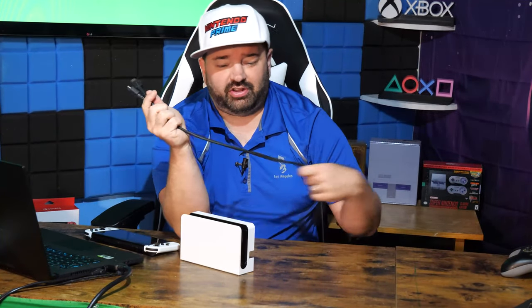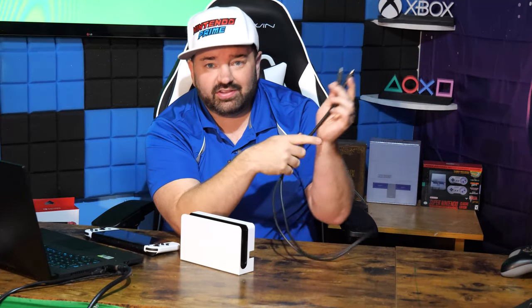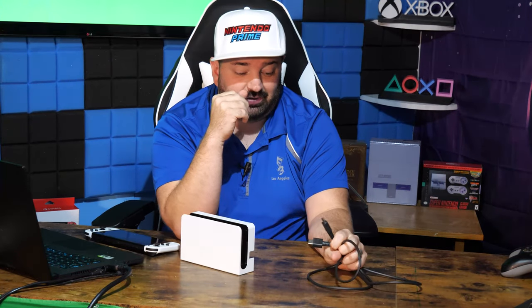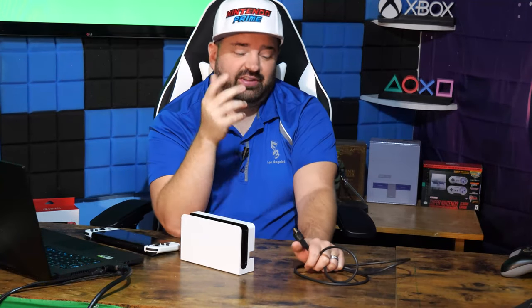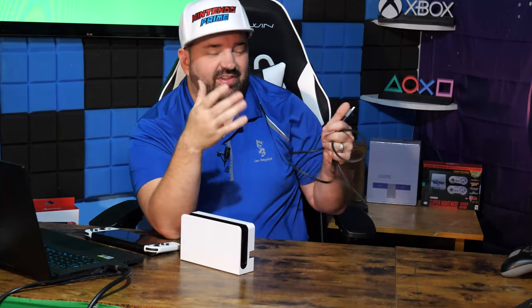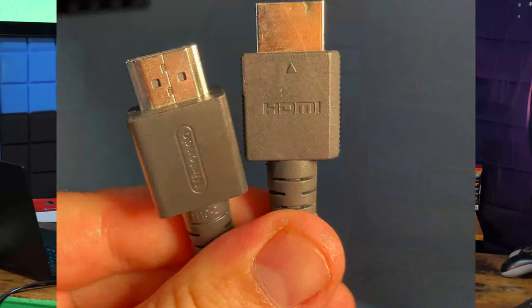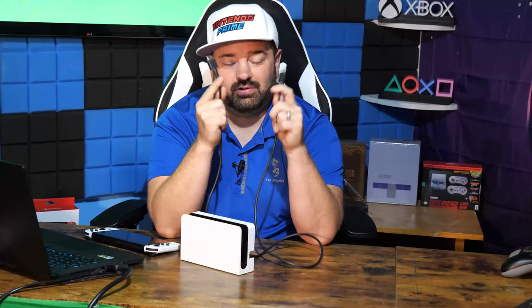So this cable that comes with the dock is a brand new cable — not the cable that the first one came with. And this cable is capable, as confirmed by myself, of doing 4K 60. I don't happen to have anything here to test if it goes beyond that to say 120 hertz. I did compare it to an HDMI 2.0 and 2.1 cable that I know I have. I'm pretty convinced this is at least an HDMI 2.0 cable. With this cable, I could play games at 4K 60fps with HDR on my TV and on my monitor.